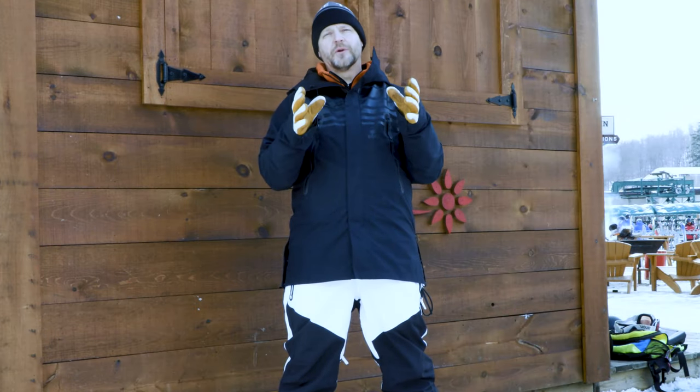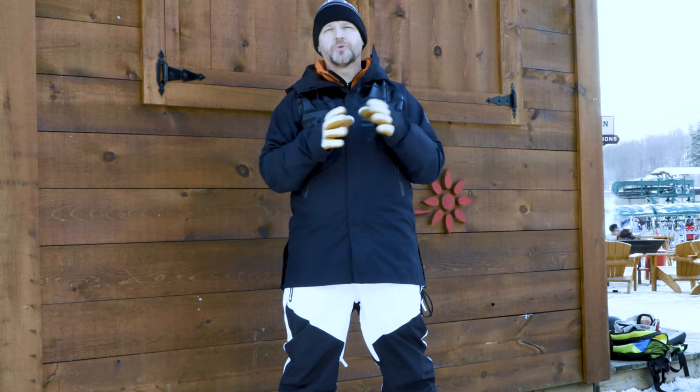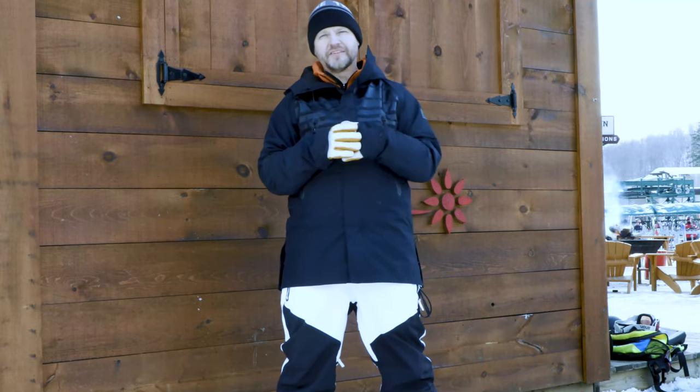Hey everybody, it's Matt from the house and in this video we're going to give you a quick sneak peek of some of the 22-23 line from GNU Snowboards. Let's check these out.